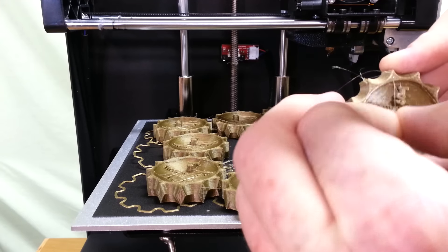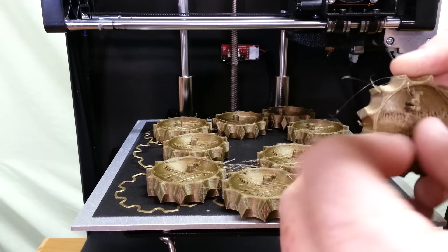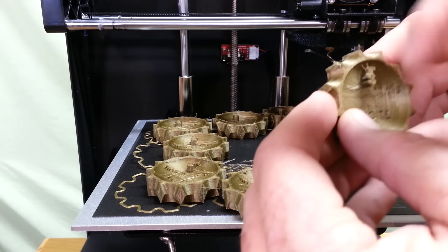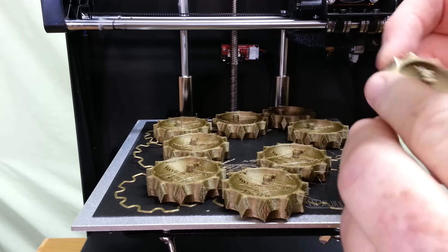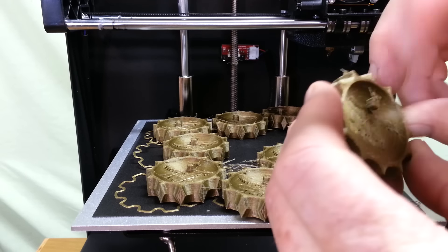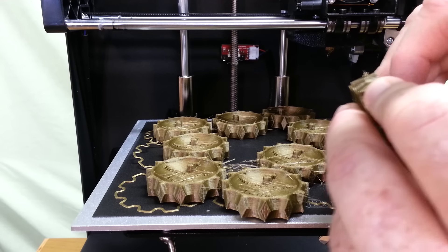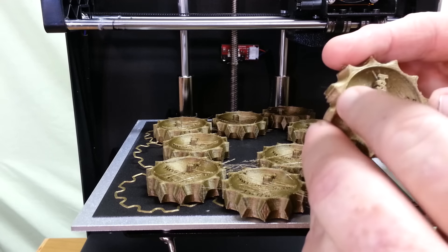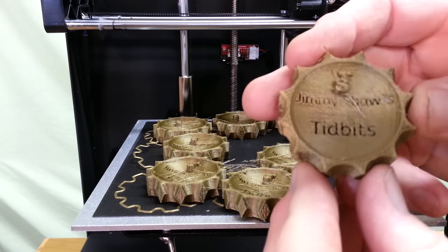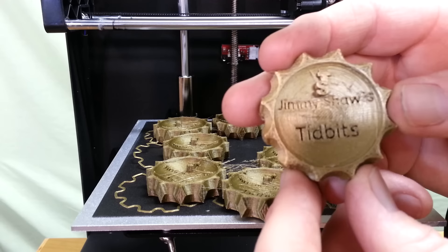There's a little bit of stringing — I actually went all the way down to 178°C to try to correct it. I don't think retraction is going to make the difference; I think it's all about temperature. You can actually read the name on these — the last ones you couldn't read 'Jimmy Shaws' but I'll clean them up and show you how they turned out at the end of the video.